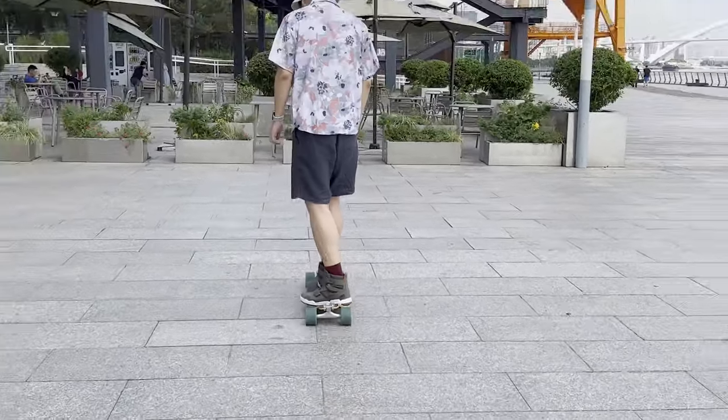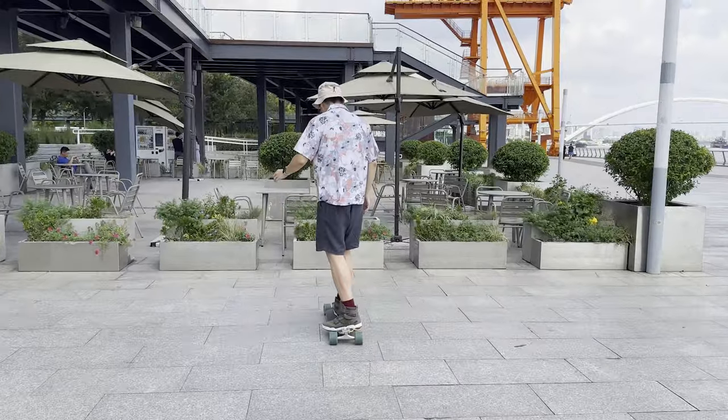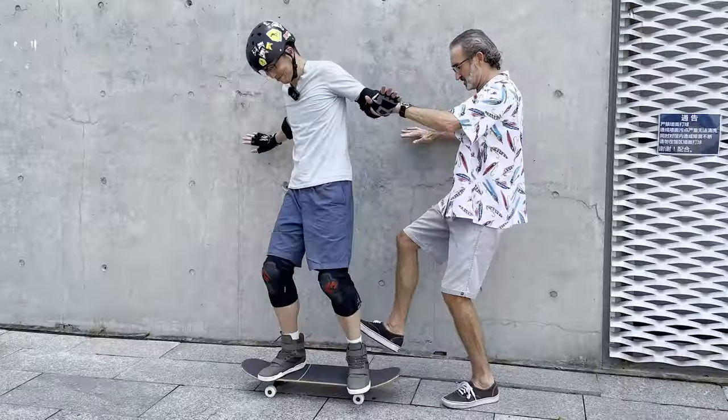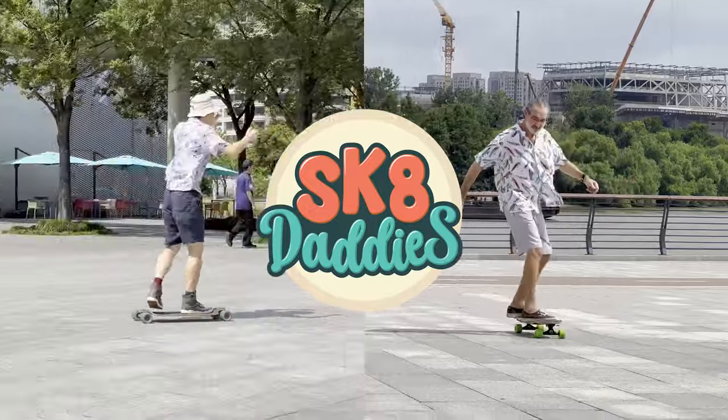Generally, you want to steer with the front foot. But for now, if you're mostly riding straight, it's fine to steer with the back. If you want to start skating but are afraid that you're too old, then this channel is for you — skate lessons for grown-ups who want to be cool, with Skate Daddies.